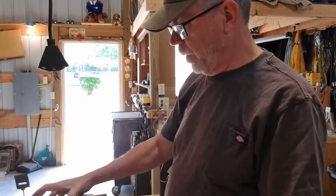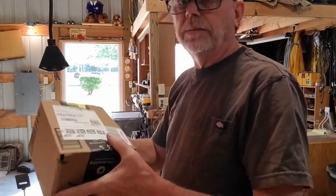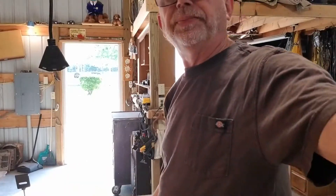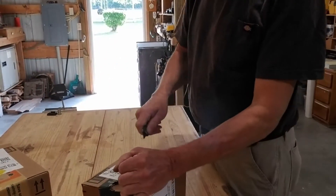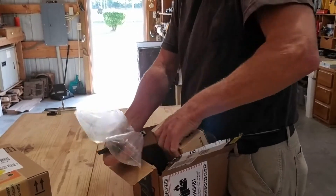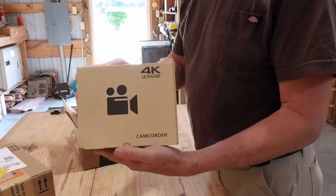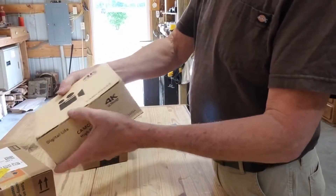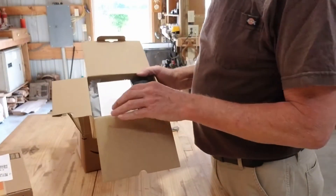We'll go ahead and get started on the unboxing. I've got two boxes. Both have come in. I don't know which one is which. This one's heavier, so probably the camera. I'll go ahead and get started with that first. We'll go ahead and open that up and see what's in the box. The box comes in a box and it's supposed to be a 4K camcorder. I'll try to put the links somewhere on this video.